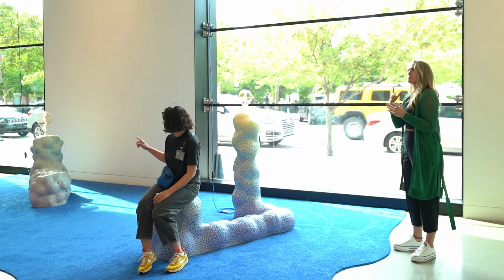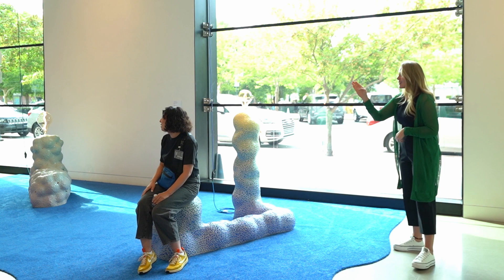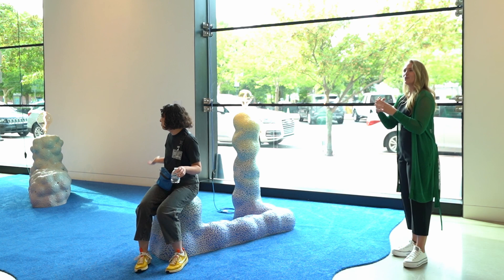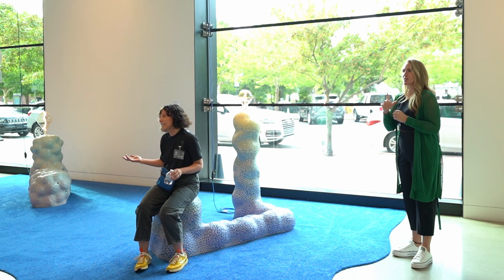Each piece represents a different moment. This one's called Night Songs — it was built for my mom and me to sit on, because she used to sing me Vietnamese songs when I was a kid. This one's called Truth, because sometimes I feel like they're not telling me the truth when I ask about our family history. And the blue carpet and painted walls represent this feeling of not having a grounding or foundation in my cultural identity.